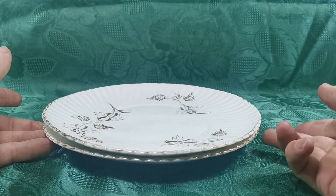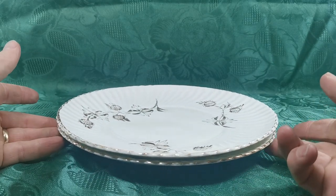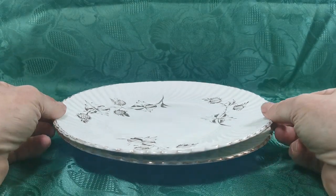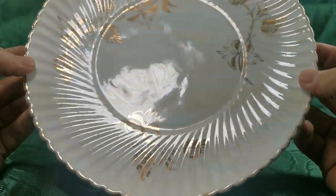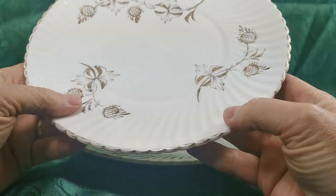There is wear on the gilt around the rims, as you can see as we rotate these — it's quite heavy in places. These are from the 1860s through to the 1890s, and otherwise the glaze condition is really fine, beautiful condition.